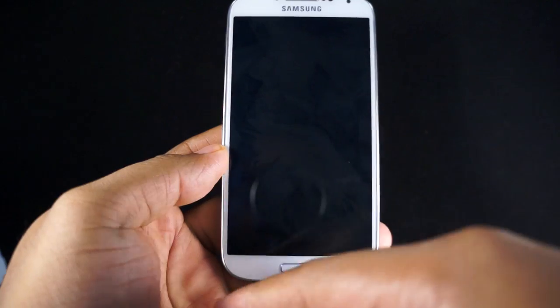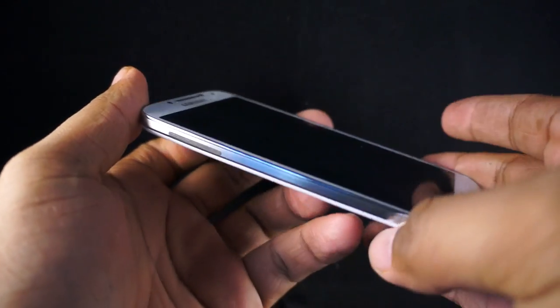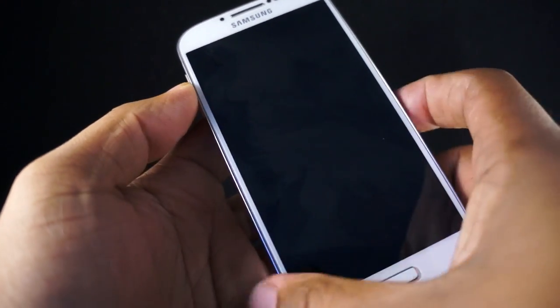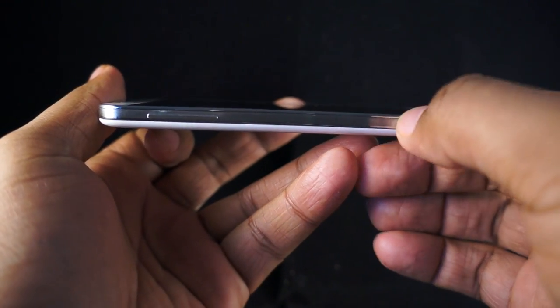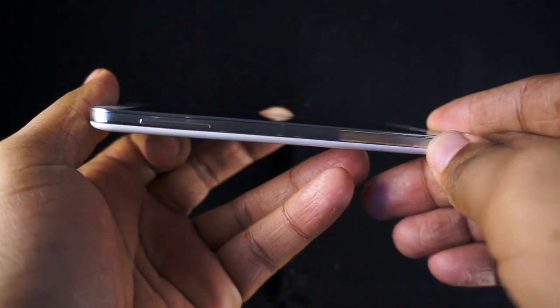You'll notice that this screen is a 5-inch screen, so they've upgraded the size of that. When you look at the side, it doesn't really have that seamless flow from one end to one end like it had before. It's more of a flat surface, and on the sides it has a kind of metal rim — it's actually very hard plastic, but it looks like metal.